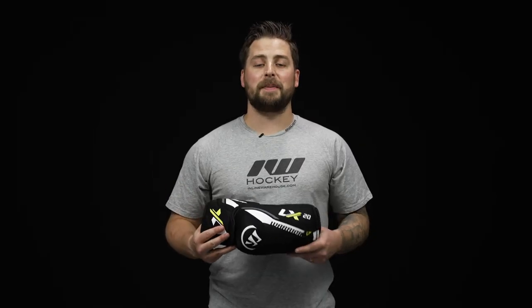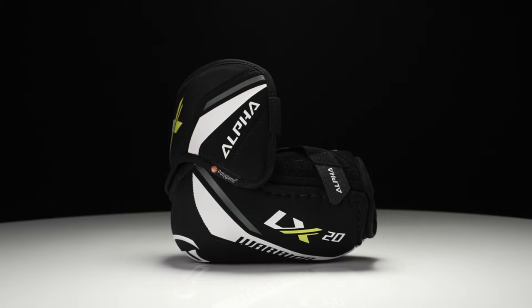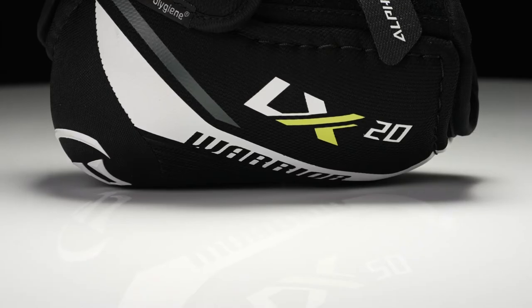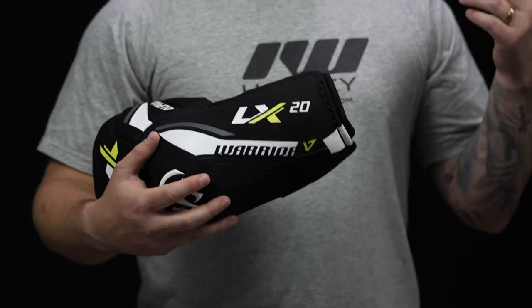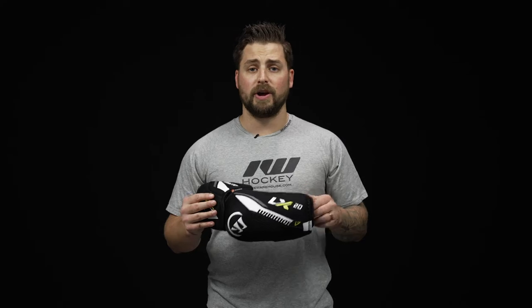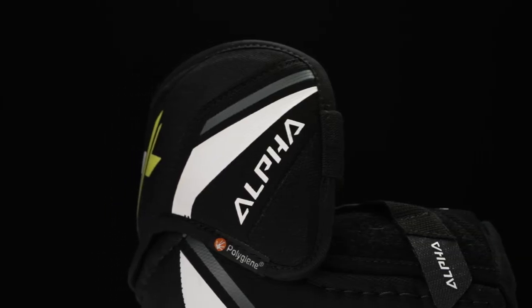Hey everyone, Brandon here from i-Dubb Hockey to do a quick review on the Warrior Alpha LX20 elbow pad. This is a contoured fit, so it's going to be close to the body, giving you great responsiveness, but really designed for that quick and agile player looking for maximum range of motion. For level of play, this is an elite level elbow pad — a great option for that competitive player looking for high-end protection at a really good affordable price.